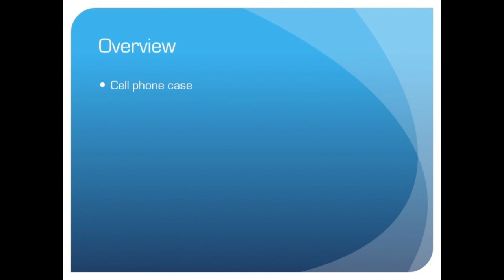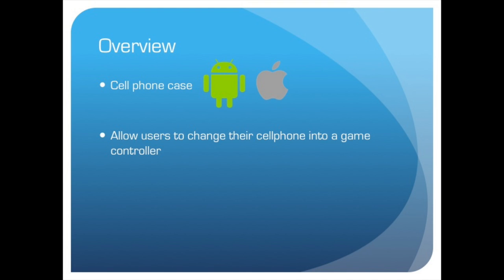The GameFrame is a cell phone case compatible with both Android and Apple. With this case, users will be able to convert their cell phone into a game controller. It is convenient, reliable, and wireless, so tangled cords are a thing of the past.